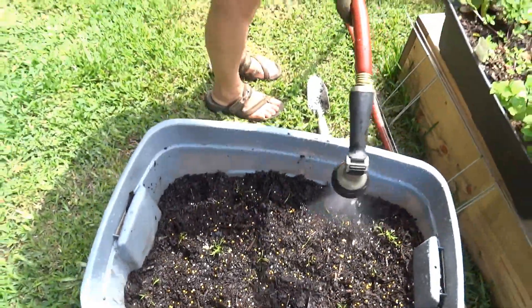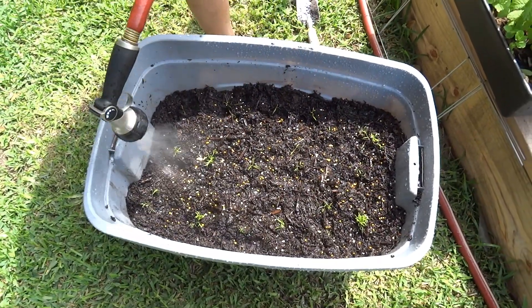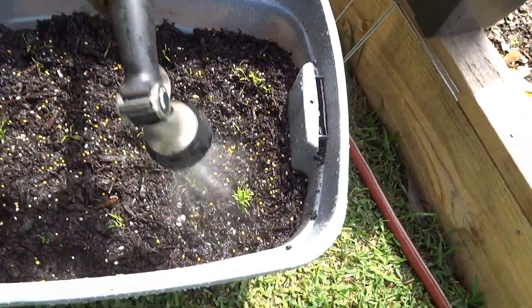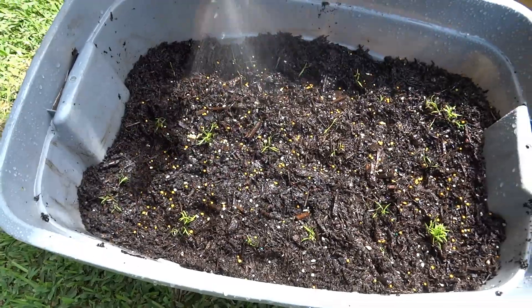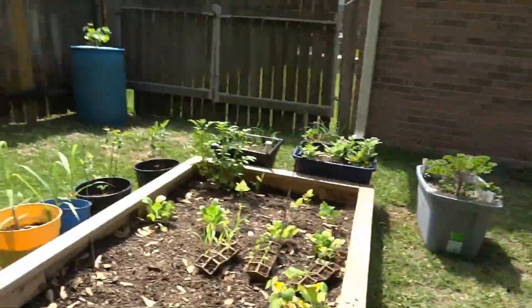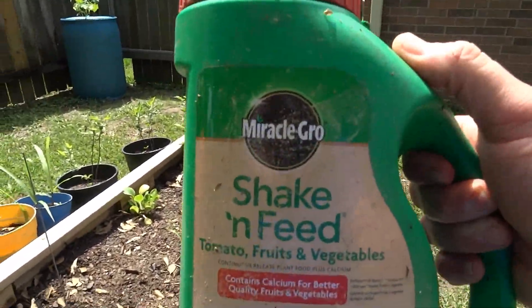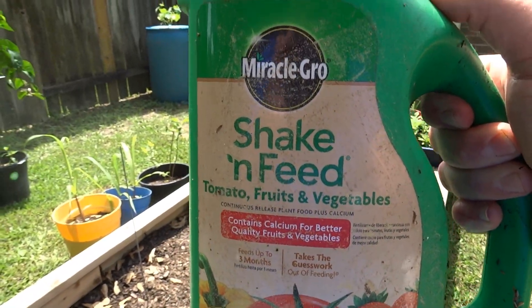How many carrots did you plant, Mary? I don't know. Bunches right here, and then single ones. So this is experimental — we got some seeds bunched together and then some individual seedlings. And then she sprinkled a little bit of tomato, fruit, and vegetable Shake and Feed by Miracle-Gro.